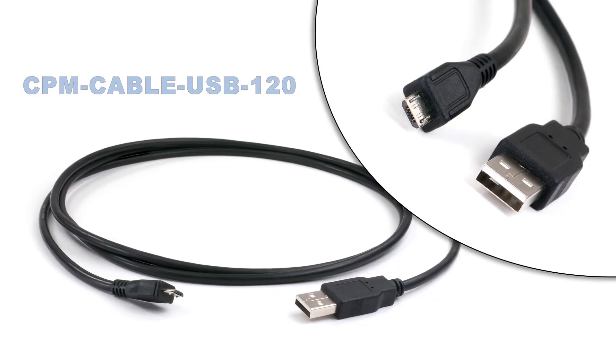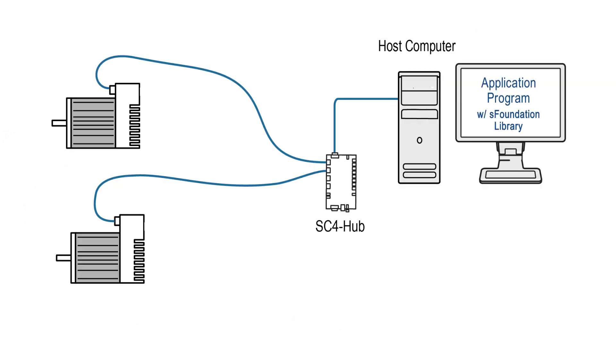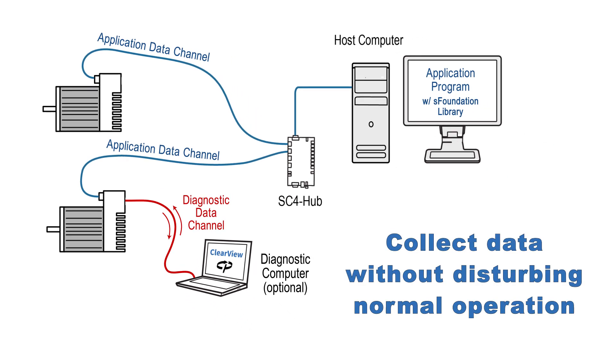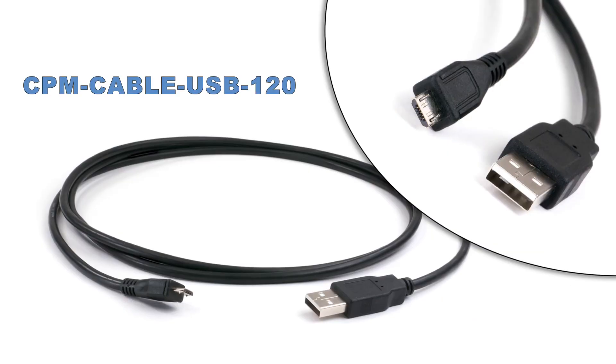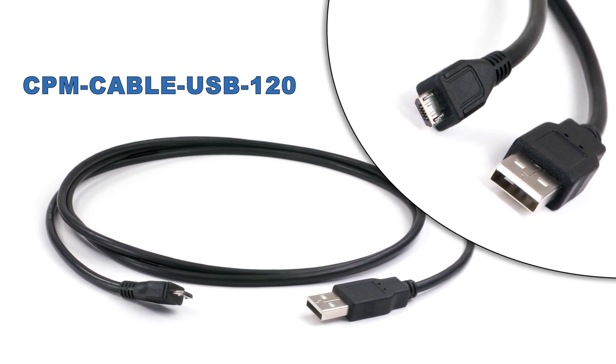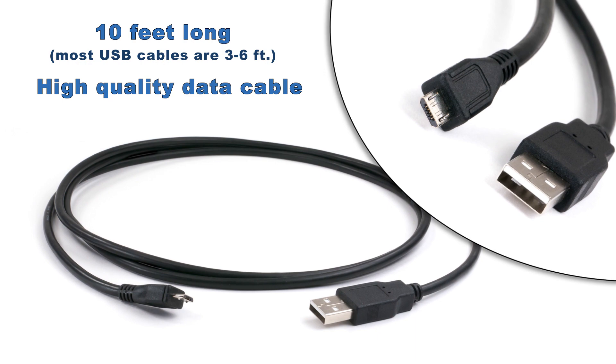The other optional accessory is a USB A to micro B cable. With it, you can run your program on the host computer through the SC hub application data channel and use the ClearView application at the same time to monitor a motor through the independent diagnostic data channel. This allows you to collect valuable data about a motor and its mechanics — torque usage, accuracy, etc. — while running and without disturbing the normal operation of your application code. This cable is a 10-foot standard USB A to micro B cable, nice because it's high-quality and won't have noise or connector issues.